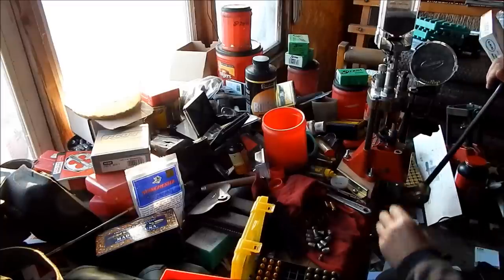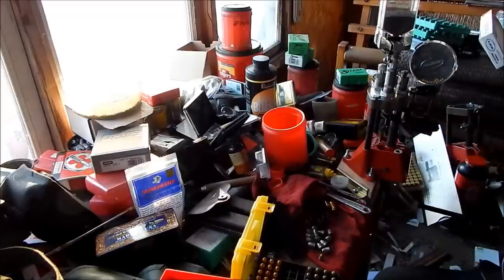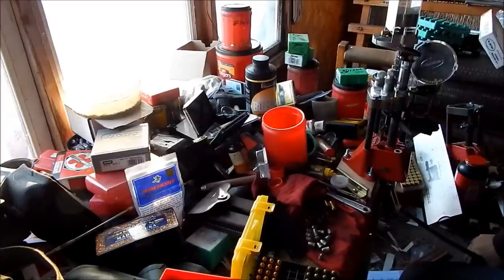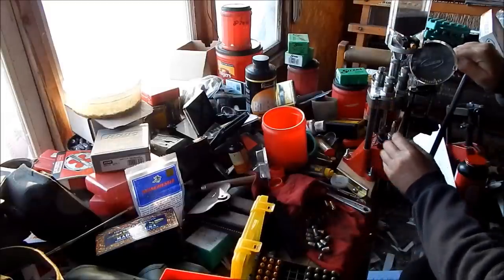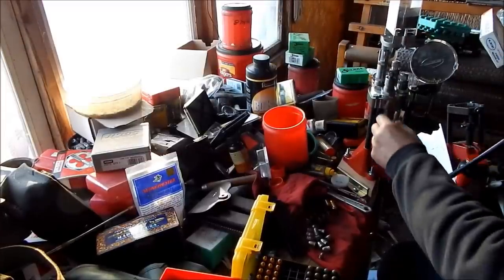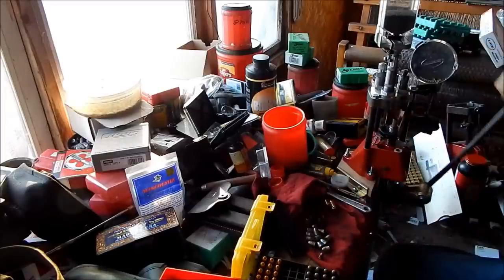I started looking around and I found I had everything I needed to set up one of these turrets to do .45. So I went right at it and I've got quite a few made. It's going to make pistol shooting a lot easier. I really don't normally shoot that much pistol, more rifle, but when it's just easy to reload and they are cheap to shoot — all in all I'm impressed with this whole setup using these turrets.